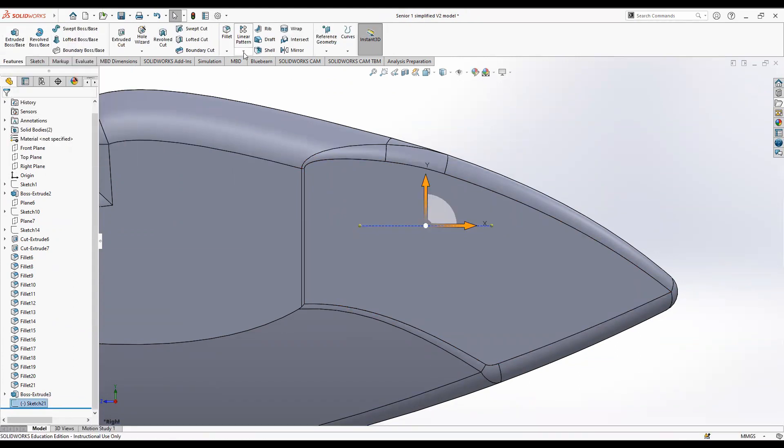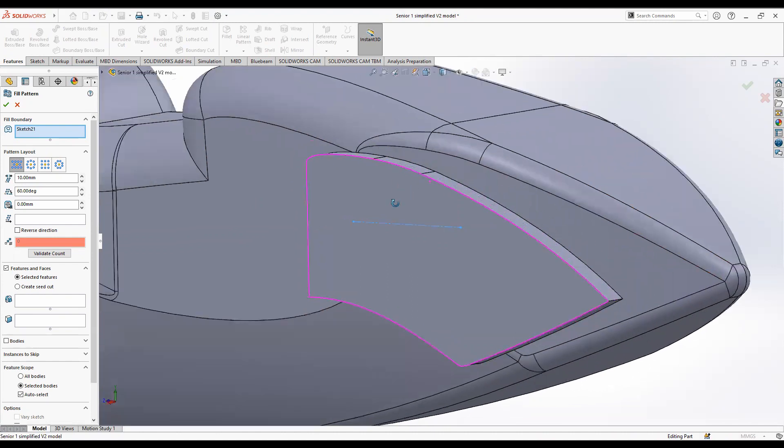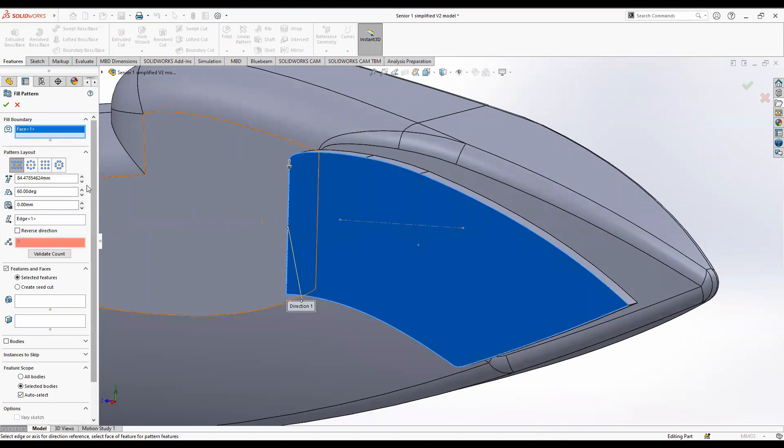Now go to this tab, click the little arrow, and then click fill pattern. Select the face that you want to fill — but first delete the default entry. Click the face, then click on the direction and select the construction line we just made.